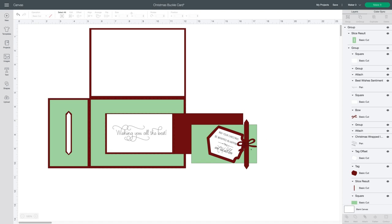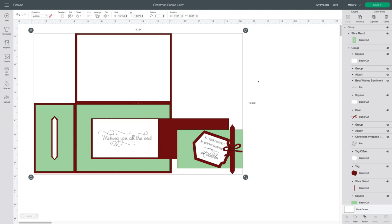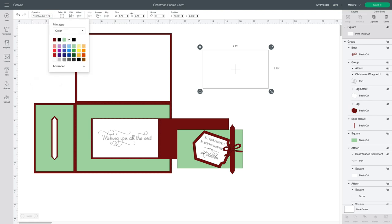On the front you have the buckle with a message on the inside, a tag, and again that bow and rectangle that you don't necessarily need. I've given this a fold so that you can add a message on the inside if you'd like to. As I was doing this I had an idea — instead of this sentiment, I'm going to duplicate this rectangle and change it to a print. I'll go to my color tab and switch to pattern fill.